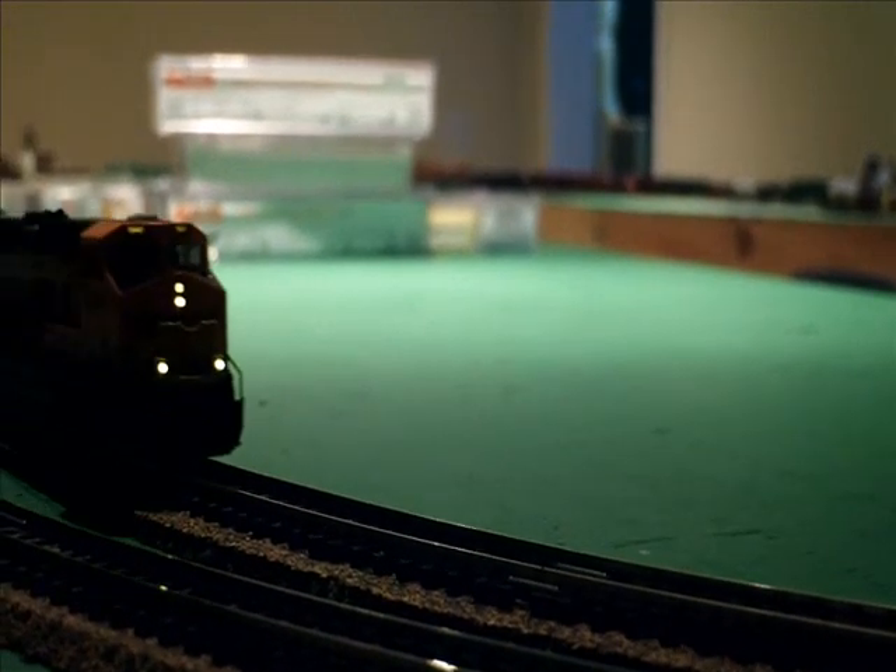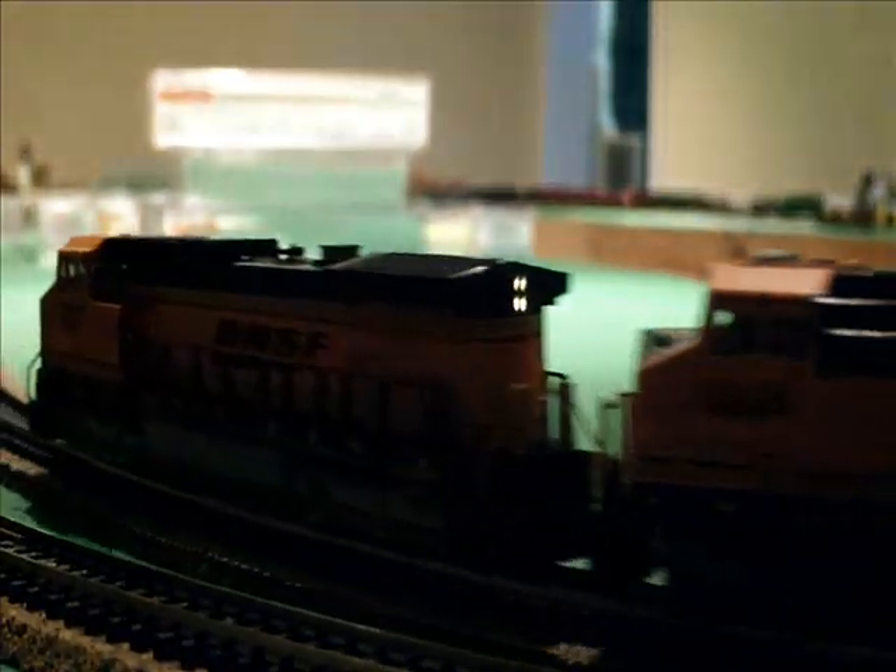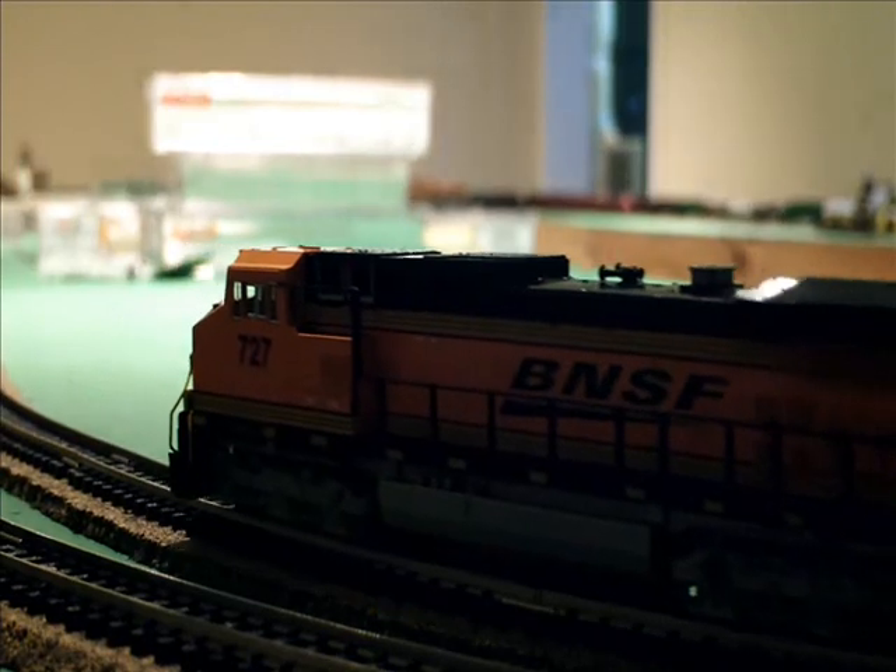Not much coupler tension either. That means they run real smoothly. Want me to stop it? See the old engine truck.